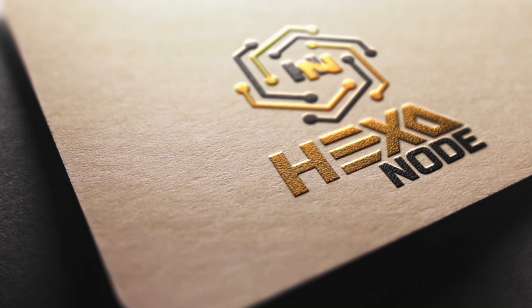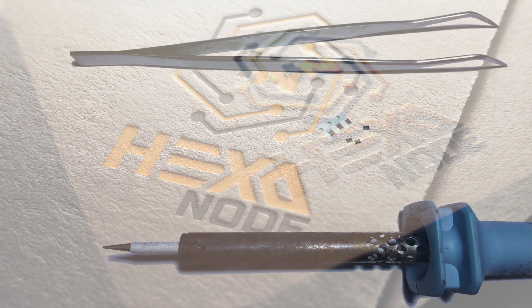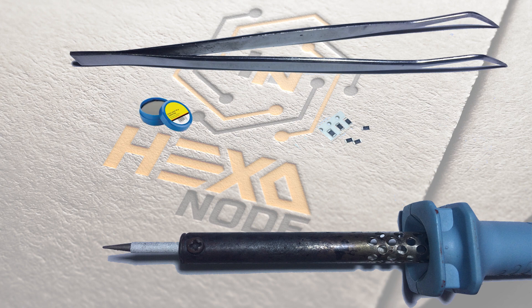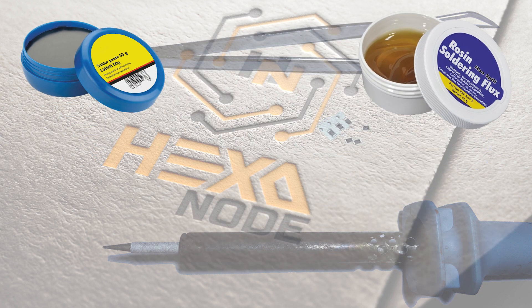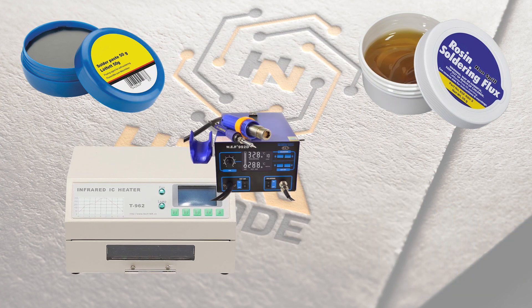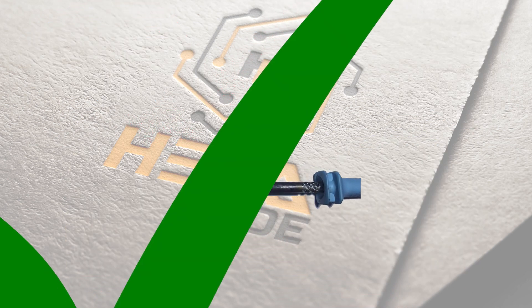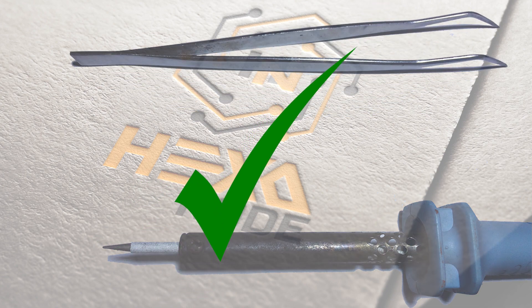Hello guys, welcome to Hexon, our YouTube channel. Today we are going to give some tips and knowledge about soldering SMD resistors without any additional solder paste, flux, or any other additional equipment like an infrared oven, heat gun, or any other high-tech machines — only using your day-to-day soldering iron and a little tweezers.